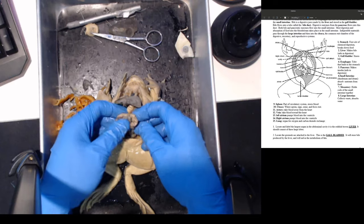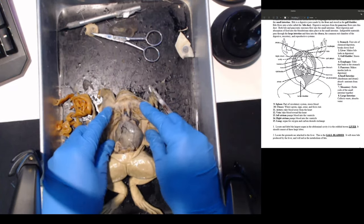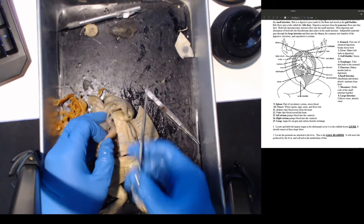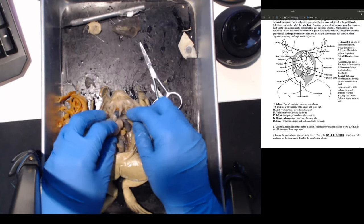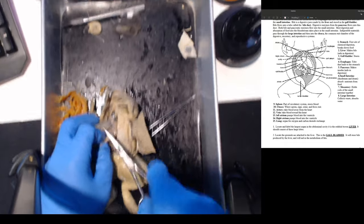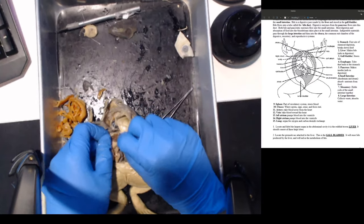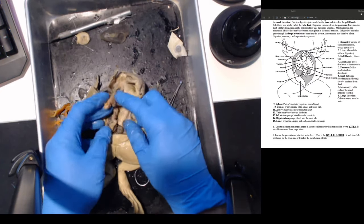You can see mesentery right here and all of this is just intestines - the intestines don't look that full, the frog maybe didn't eat much. At the back you can see some arteries - the red ones are arteries. Let's cut the stomach open and see what this frog has been eating. The stomach is harder to cut - it has a tougher tissue material. Inside the stomach - that's the food that's been digesting.